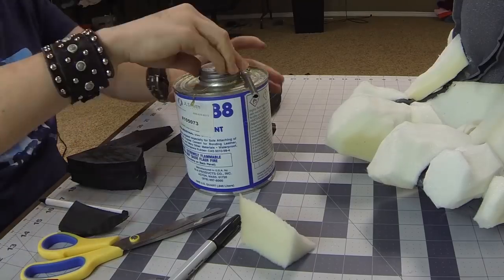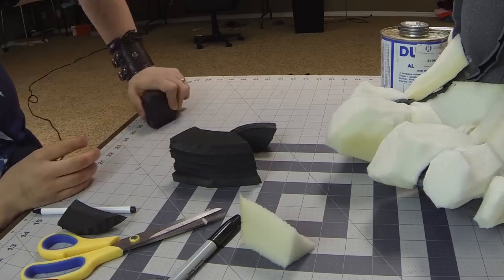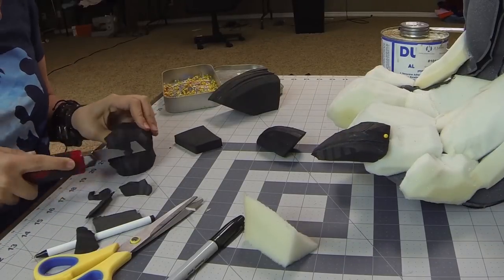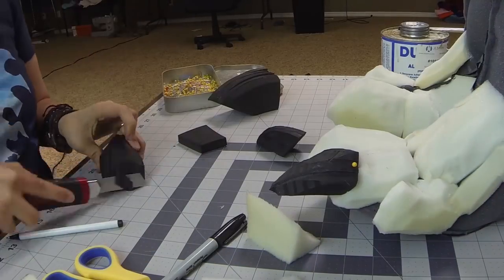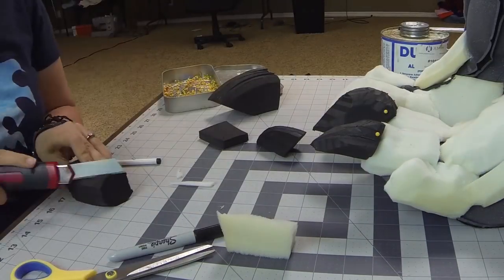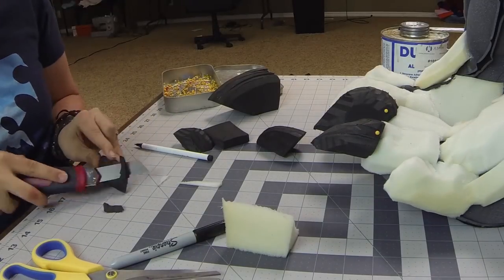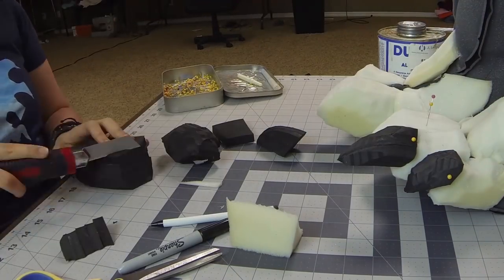Here I am gluing layers of EVA foam together and rough chopping them with a snap-off blade to get a claw-like shape. I wanted these claws to be especially gnarled, and the feet too. The Arakoa are a cursed people, and so they wouldn't have very nice looking feet, I'd imagine. There isn't much detail in the game model, so I was able to just use my imagination for these feet.